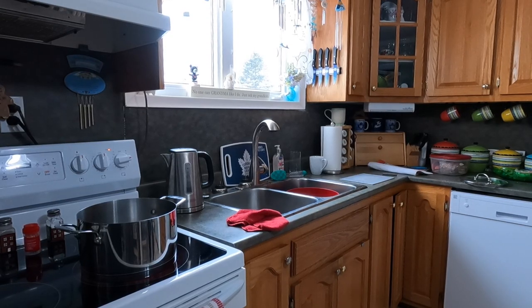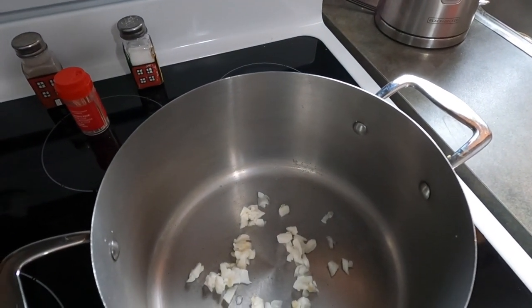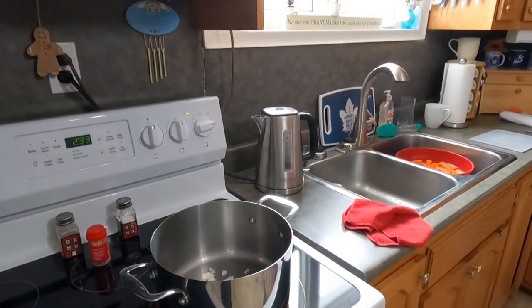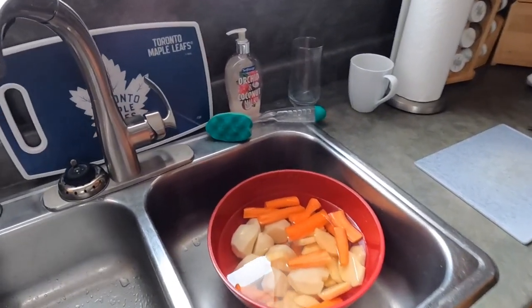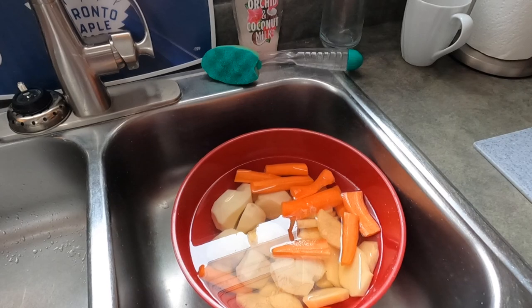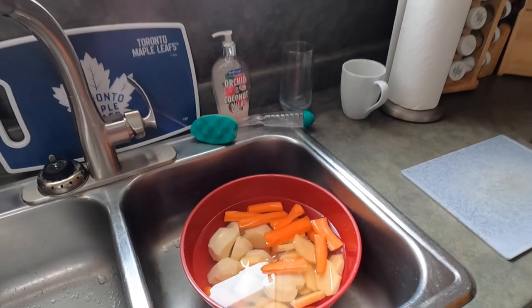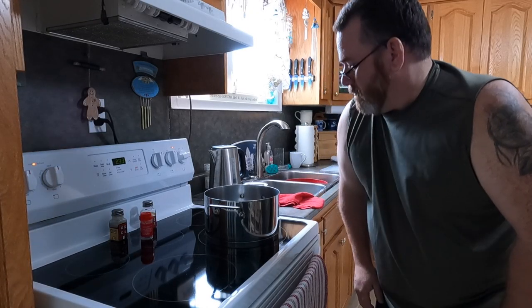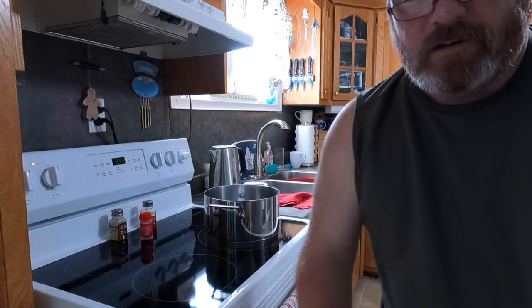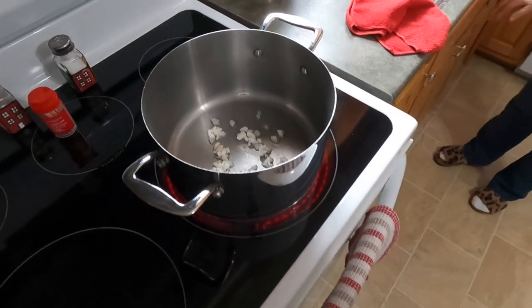We're cooking rabbit and we got pork fat cut up in the pot. We've got some carrots, potato, and turnip all peeled and chopped up, ready to go. So this is going to be a rabbit cooking video. You can hear the fat really starting to fry there now — that's what we want.